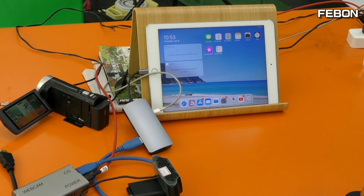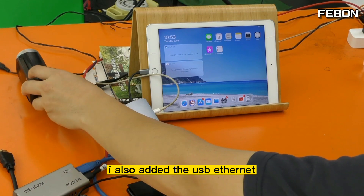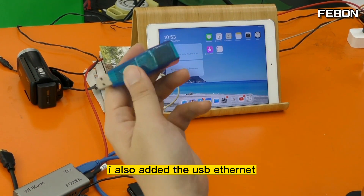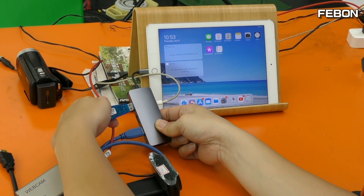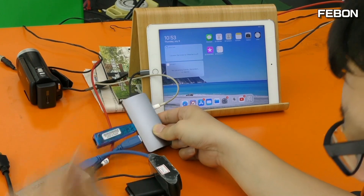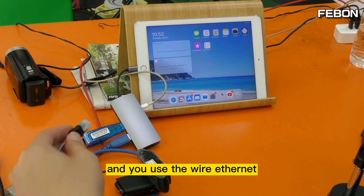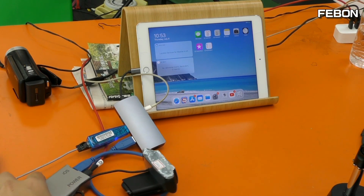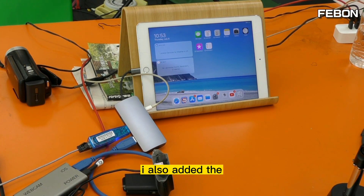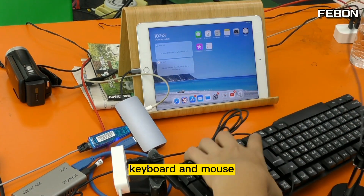I also added the USB Ethernet — connect it and use the Ethernet. I also added the USB keyboard and mouse — keyboard and mouse connected.